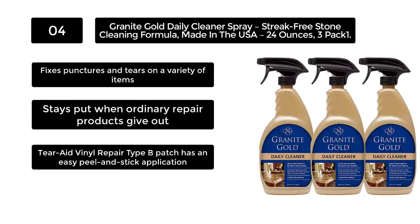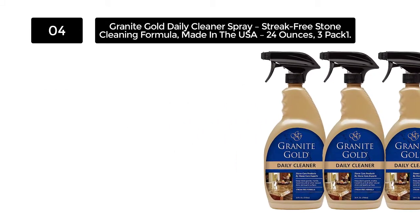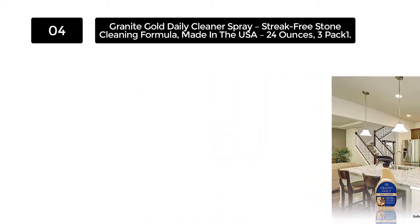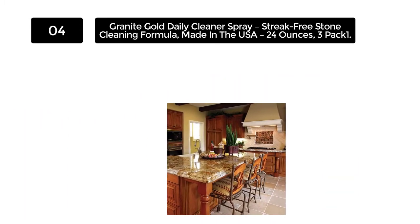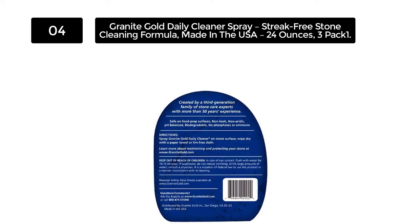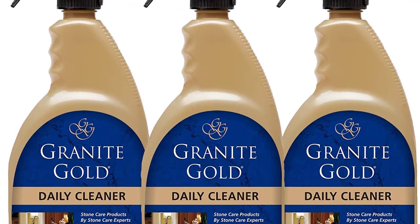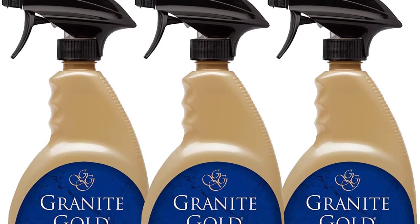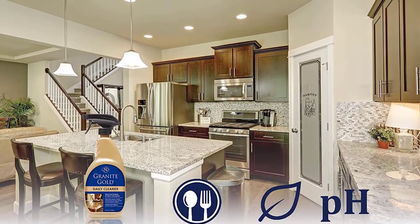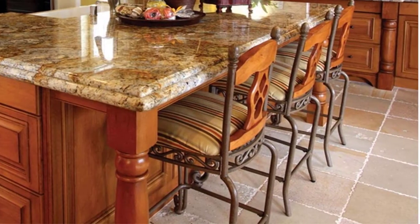Number 4: Granite Gold Daily Cleaner Spray — streak-free stone cleaning formula, made in the USA, 24 ounces, three-pack. This non-toxic and non-acidic formula suits an eco-friendly cleaning choice, contributing to your family's health. With no ammonia or phosphates, you can use it near food preparation areas. The pH is kept at a balanced level and it is biodegradable. This stone surface cleaner works on porcelain, marble, tile, granite, quartz, and travertine, and arrives in a 24-ounce spray bottle.